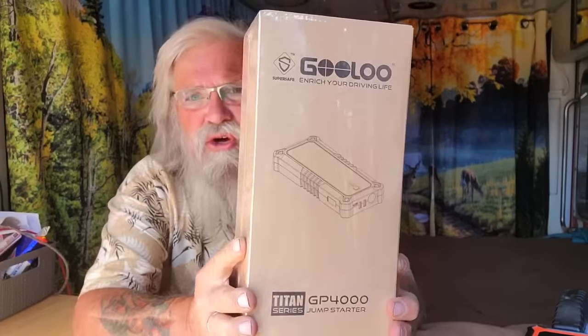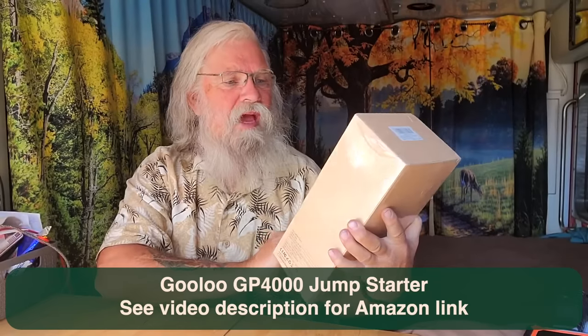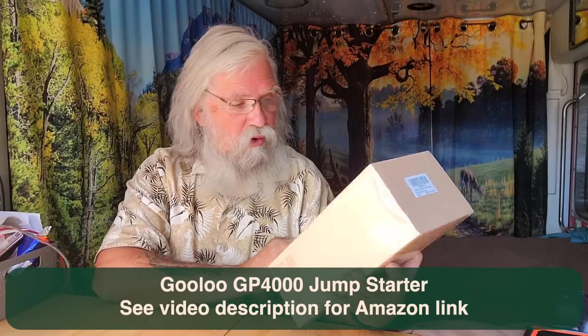And I think unboxings work exceptionally well here. This is a Gulu jumper pack — jump starter — the GP 4000.